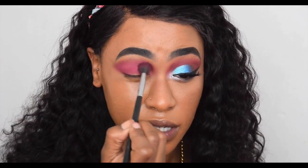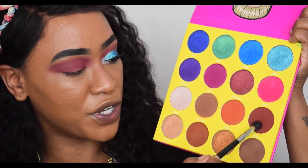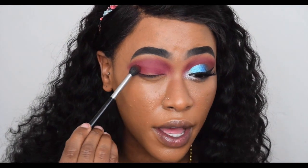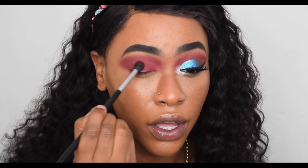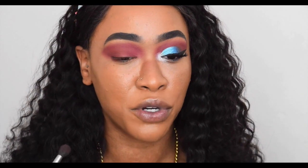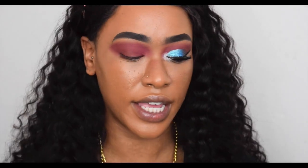Next I dipped into the shade Ada, which is a warm-tone burgundy-ish brown, and I put that on the outer V as well. I was using every single color to test them for a proper review. It is kind of hard to see Ada because of the colors already down, but I've used it before and it shows up as a really nice warm brown in the crease.